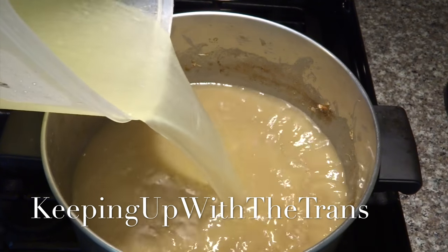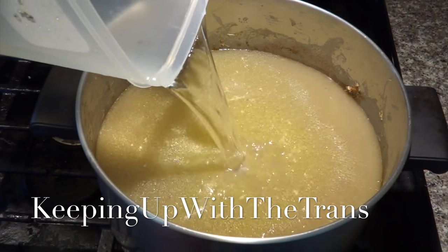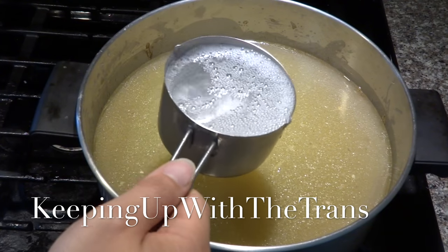Now add one and a half liters of chicken broth that you made earlier, then add one liter of water and three cups of coconut soda or fresh coconut juice.